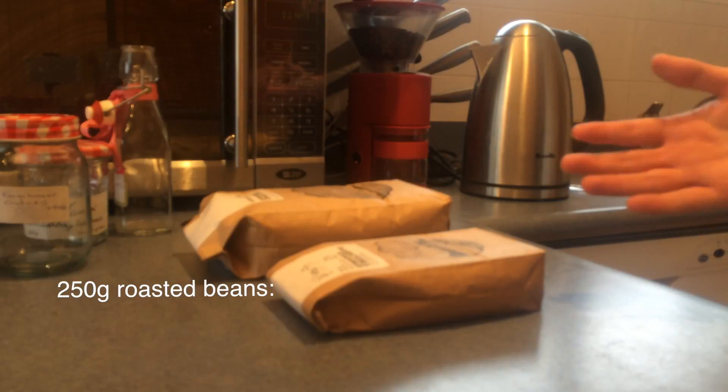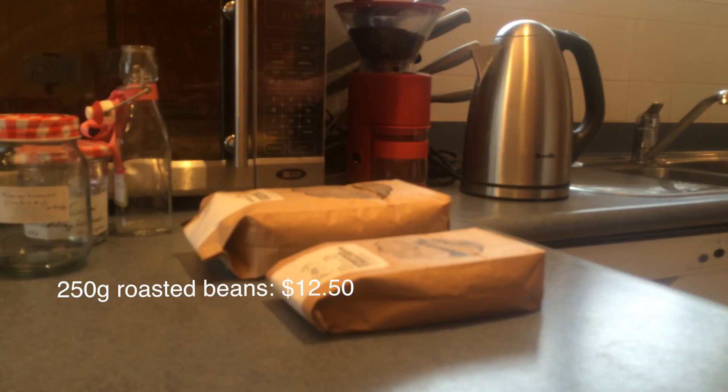I bought 250 grams of roasted beans for $12.50 and one kilo of green beans for $16.90. That's quite a lot cheaper, but the green beans will lose some of their weight in the roasting process.